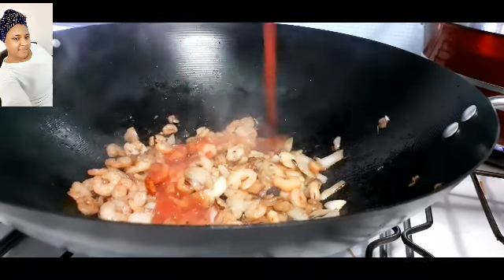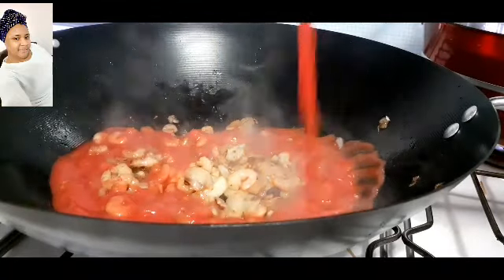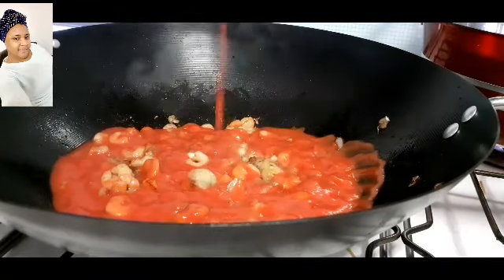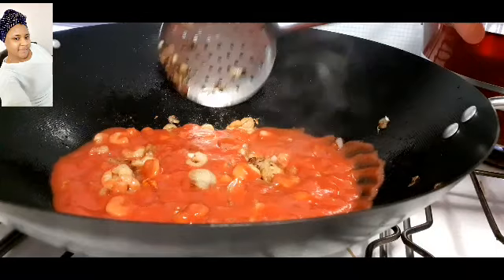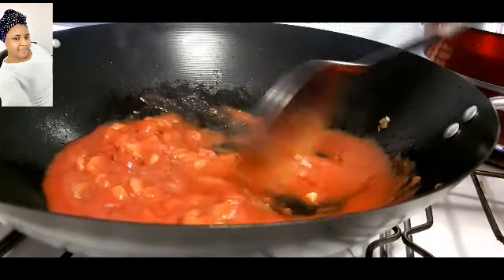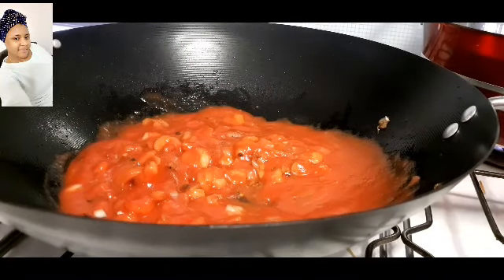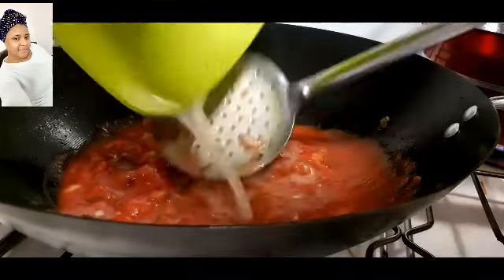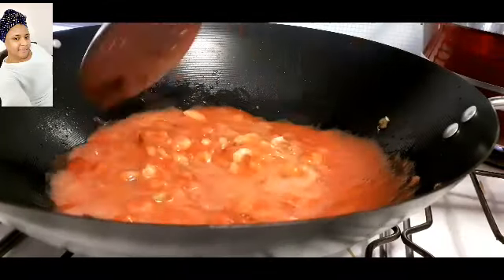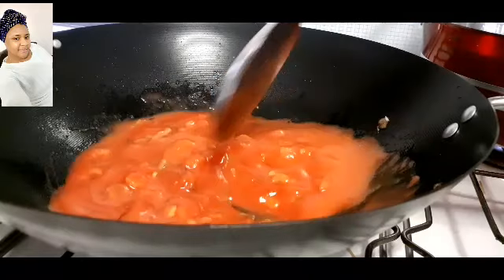After frying for one minute I'll now go ahead and add in my tomatoes — just blended tomatoes in a can. I'll add half of it in and stir very well. Now I'll add in the juice extracted from the shrimps, stir very well, add salt to taste, and leave it to cook for five minutes.